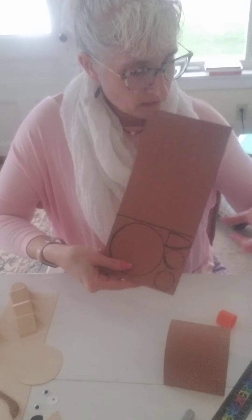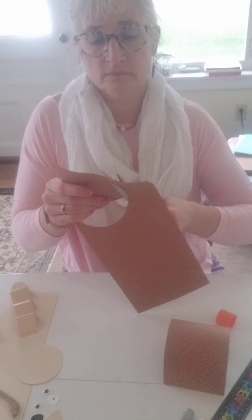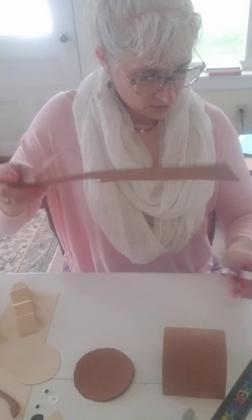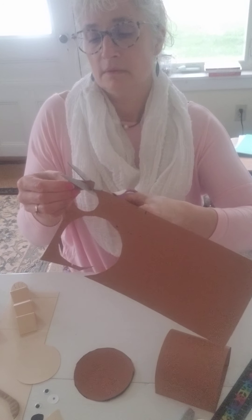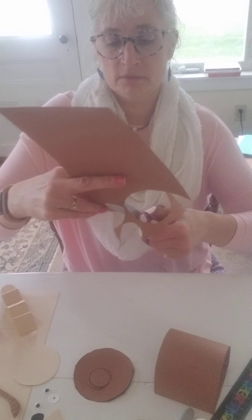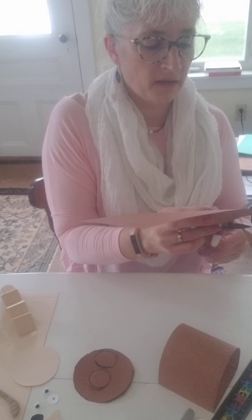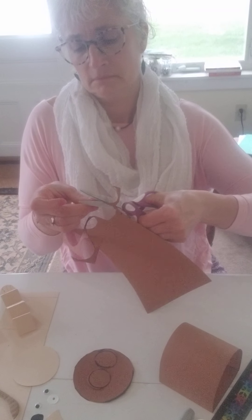You've got your circle and two circles for ears — cut those out. Cut your ears out. One, two — these are going to be my ears on my bear. This is the tail on my bear, because bears actually do have a little stubby tail.